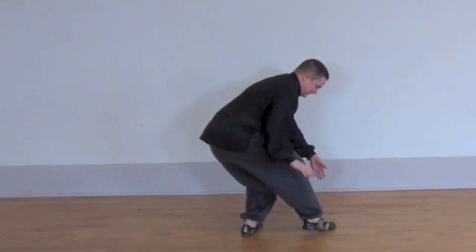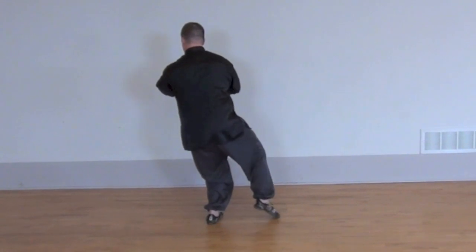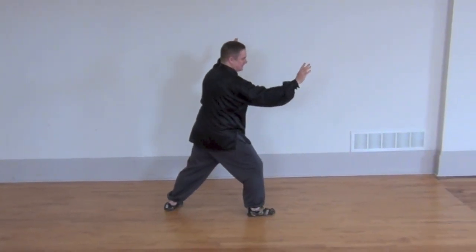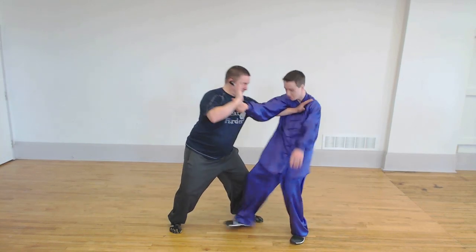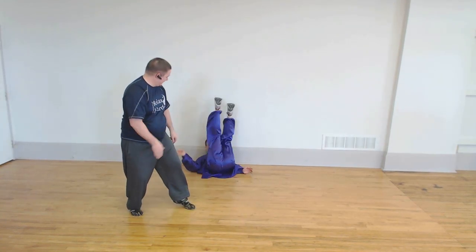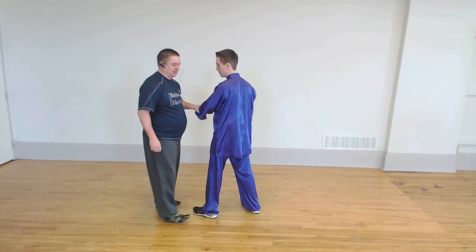Needle to the bottom of the sea. Twist right hand, right foot. Fan through the back down. Going around the hip like that. The left hip goes back. If you break your partner, you don't get another one.